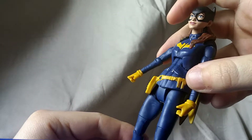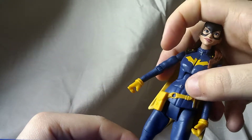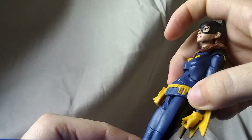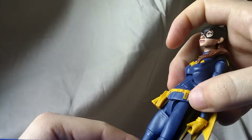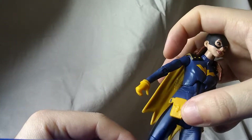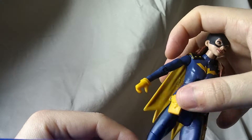The belt however could have used a little more paint. There's a little bit of silver paint right up here, and it was very hard to see, but a little bit of gold paint there. Could have used a little more, especially on the pouch right here — a little silver would have been nice.